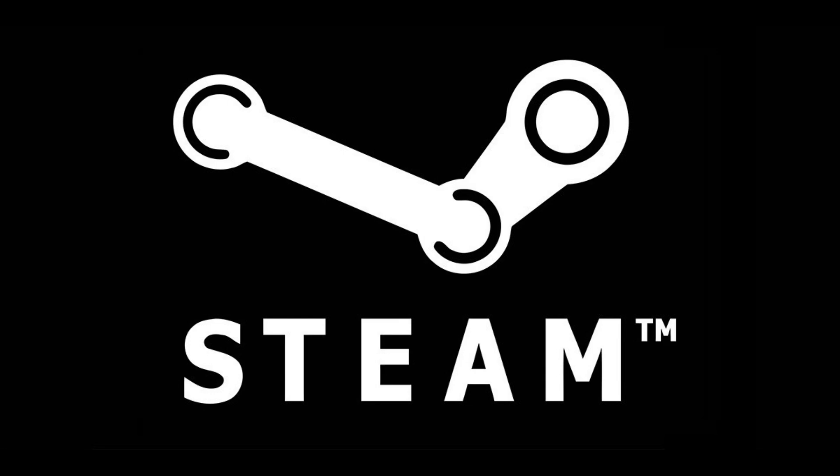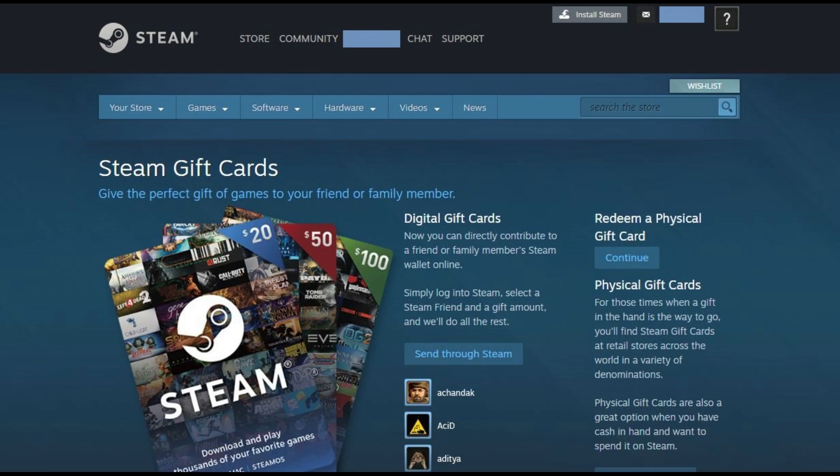Now let's walk through the steps to send someone a digital gift card on Steam. Step 1: Open your web browser, navigate to store.steampowered.com/digitalgiftcards, and then log into your account if prompted. You'll arrive at the Steam gift cards page.